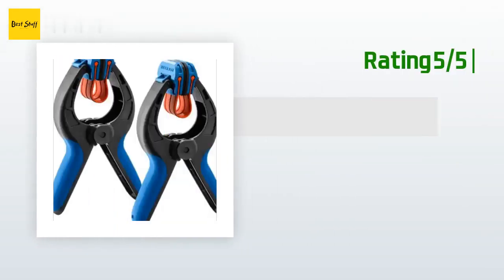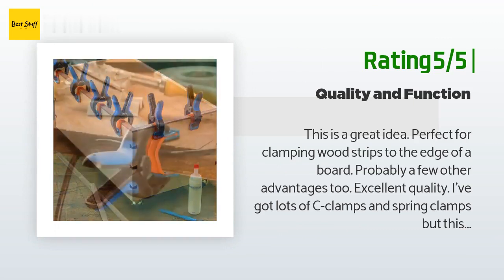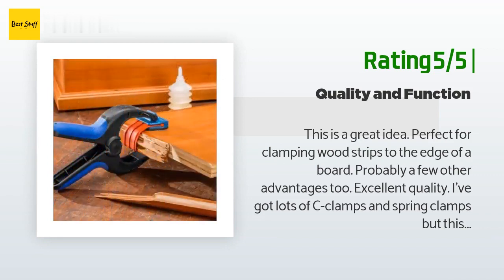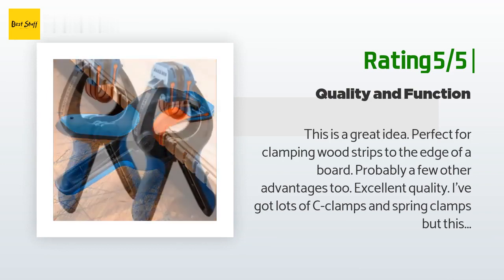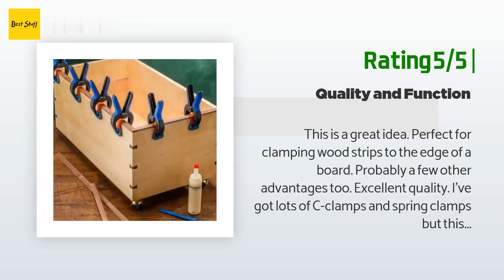Another happy customer said: this is a great idea, perfect for clamping wood strips to the edge of a board, probably with a few other advantages too. Excellent quality. I've got lots of C-clamps and spring clamps, but this is unique. How do you glue something to the edge of a board? My best answer has been masking tape, but it only works reliably 50% of the time and there's no way to put the joint under tension. These clamps have rubber straps that stretch slightly, plus the pads are completely smooth to prevent marring the target.